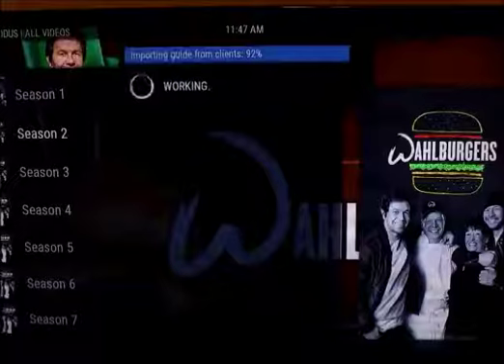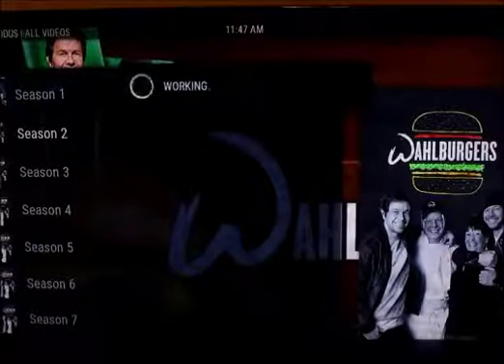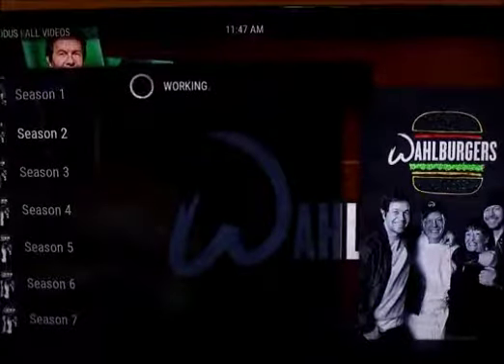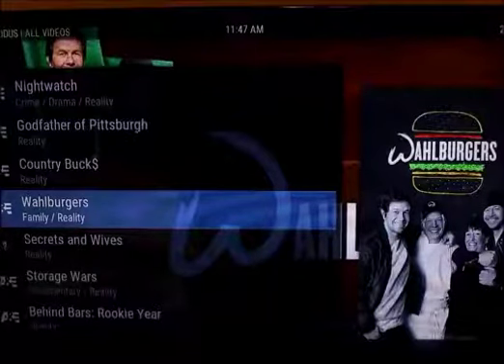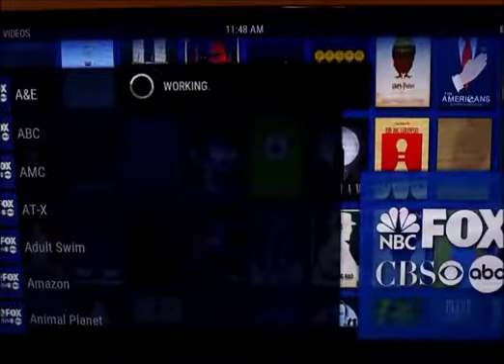Exodus is great for watching TV shows from any channel. Not every single show is listed — that would take up a lot of information — but you can also go into the search and type in a particular TV show. Even if you don't know what channel it comes on, you can go into search and just type in the name of the show and it'll find it.